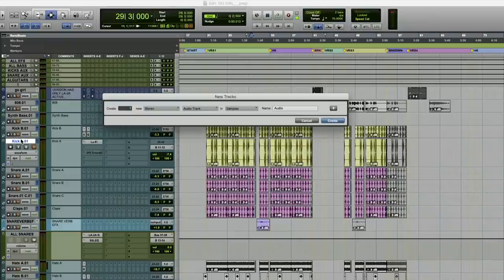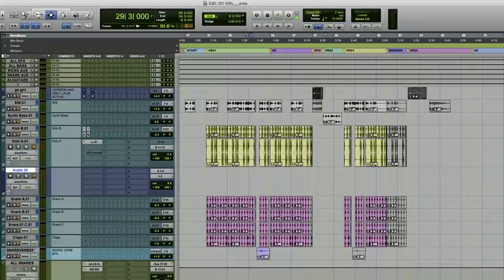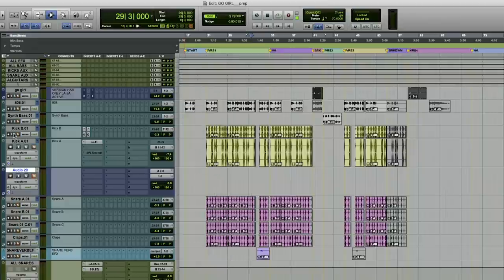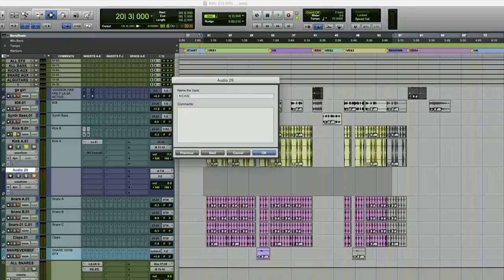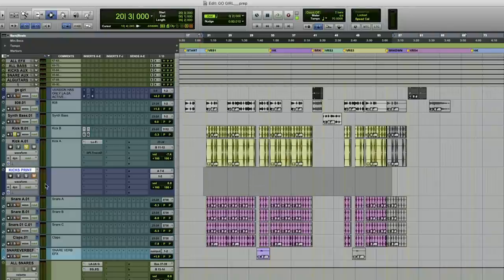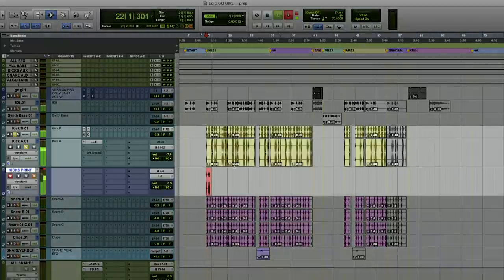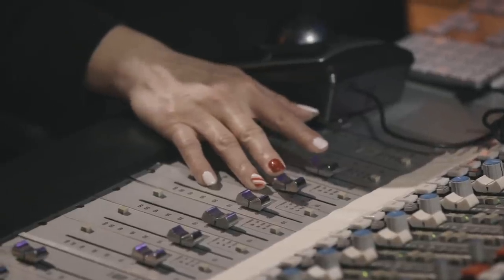Printing back is easy because you're literally just printing back off of the stereo bus. I'm going to solo the kicks, and I'll know that I routed these sounds out for processing. I'm printing off the stereo bus from the board, just making some adjustments here.